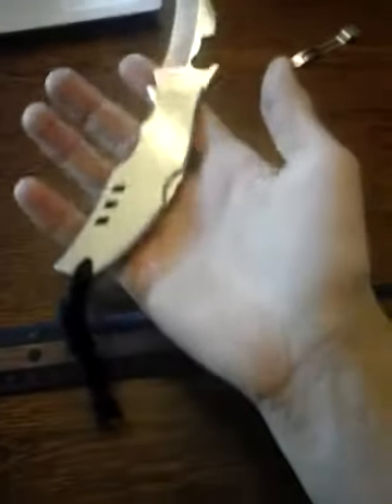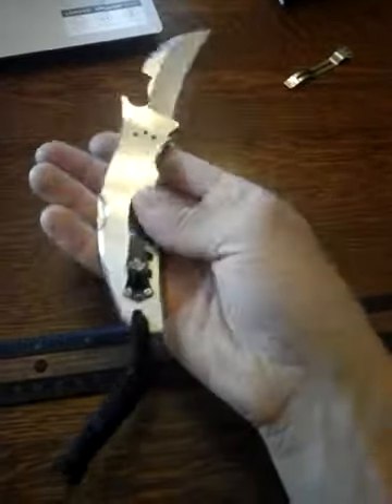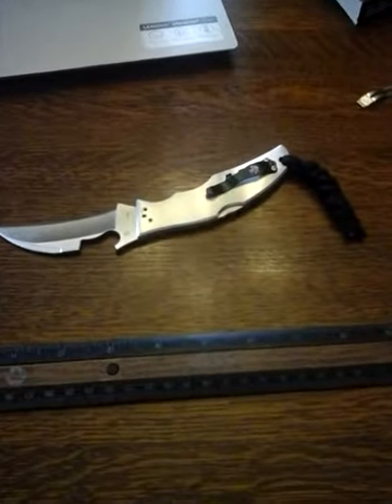I'm really happy with this knife — it's really decent quality for the money. Hope you guys enjoyed the video. Talk to you later.